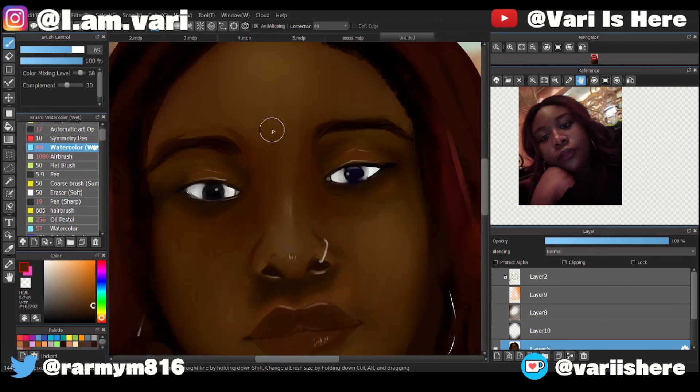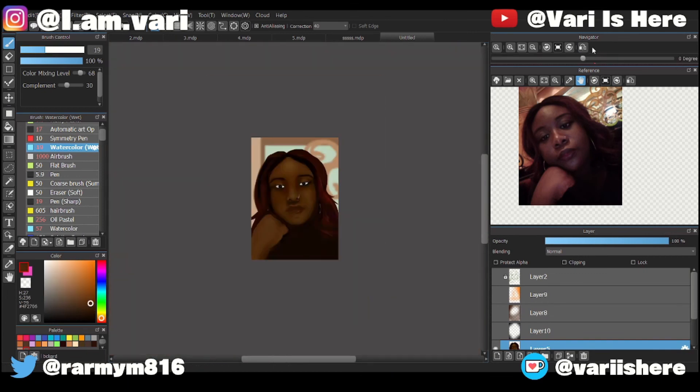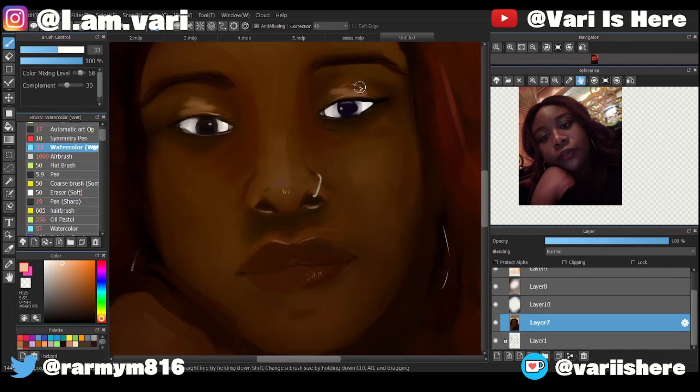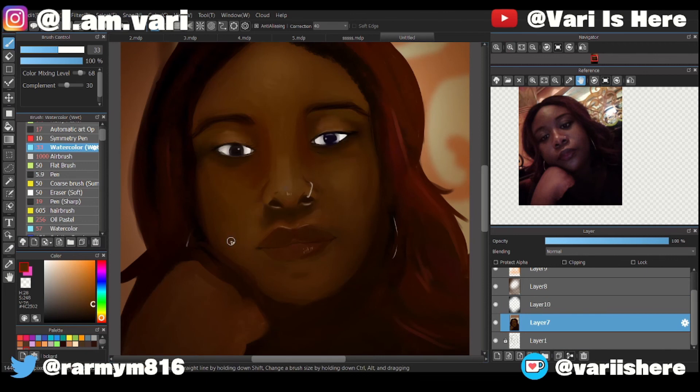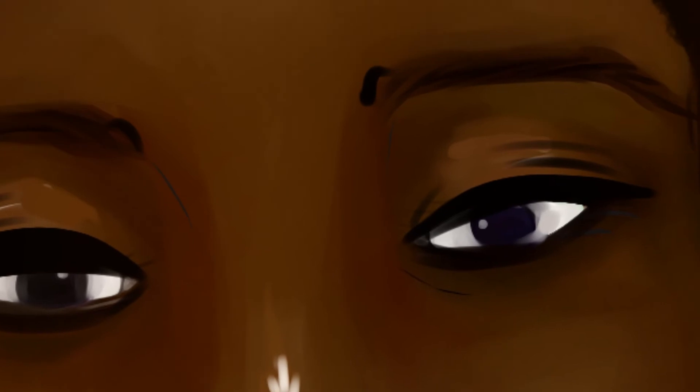I'm steadily trying to get the depth going — I had mood lighting and all that. But this is the final result. It does look like it has a little bit more depth. I tried my hardest on this, and I just want to say thank you for watching.